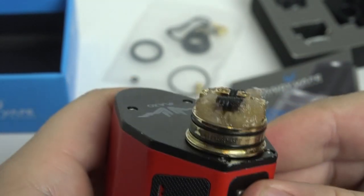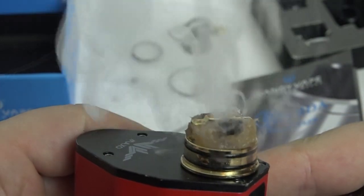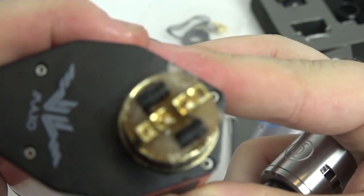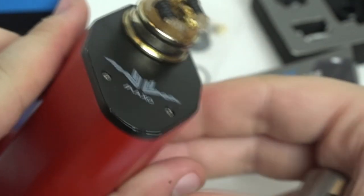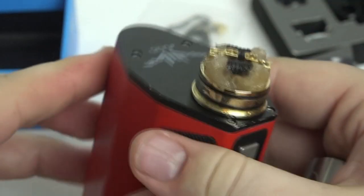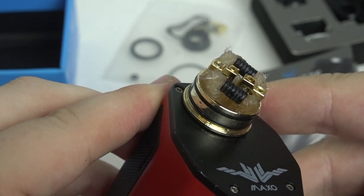The build deck comes pre-installed with hex screws, and an Allen key is included. The retail version also comes with four Phillips-style screws so you can use a Phillips screwdriver if you prefer — you can interchange both. The build deck itself has a really cool style; it's not the most innovative thing out there, but it works and is still different enough to give it credit. It is wonderful to build on.